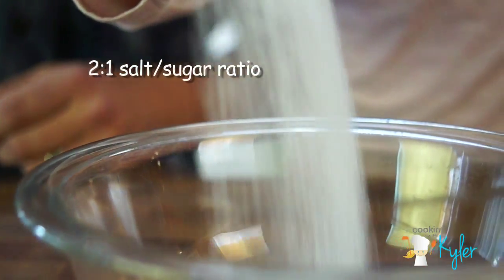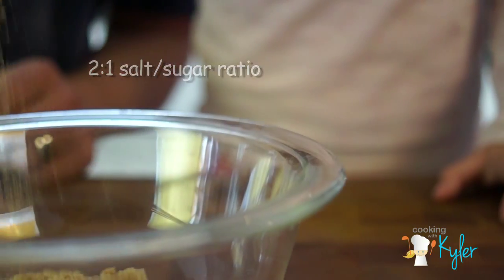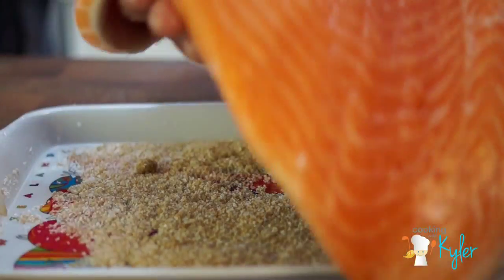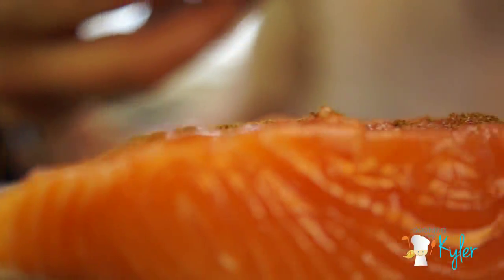The salt extracts the moisture from the salmon. Let's mix that together. Clean kitchen is a happy kitchen! Sprinkle this Chinese Five Spice over the salmon first, on all sides.